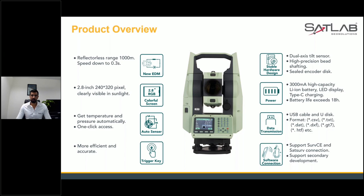As I mentioned, we have the trigger key in SLT 2, and we are introducing the trigger key in our new SLT 10 total station too. With just a click of a button, you can get your results in a second. Apart from that, we have a 300 mAh high-capacity lithium-ion battery and an LED screen with Type-C charging — something other total stations may not have. You can use a universal Type-C charger and you don't need a special charger.